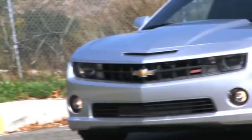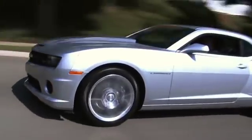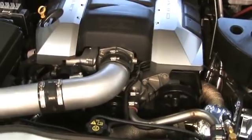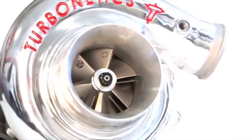While modifying your LS3 with heads and a camshaft is a surefire way to squeeze out a whole lot more power out of your SS, it reaches its limits soon and often results in a smog illegal car. Another option is Turbonetics' deceptively simple all-new LS3 turbo system, which is 50-state smog legal and a true bolt-in.